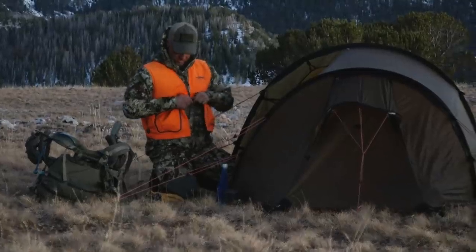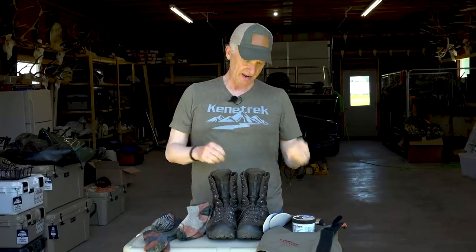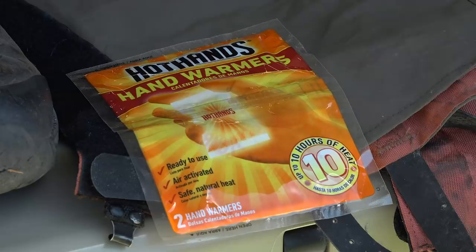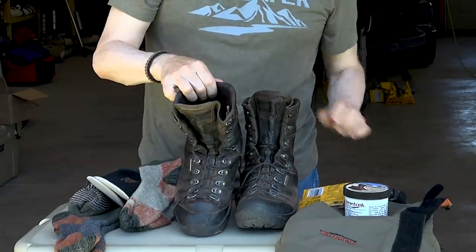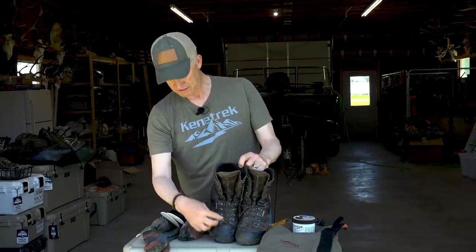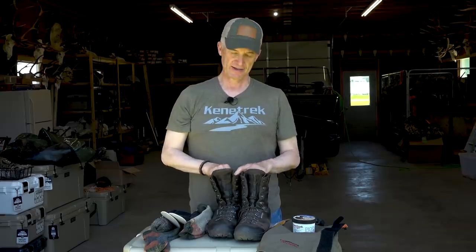Now let's talk about when you go back to camp. The very first thing you do is take your hunting boots off. Take these socks that are now damp from hunting and hiking all day, and pull your insoles out. Here's the little trick — no charge for this trick. You see this? Hand warmers. Open it up, tilt the boot up like that, and drop one in each boot. That hand warmer slides right down to the toe, and you get a full warm hot dry air current coming up out of there. It will dry your boots out every time.